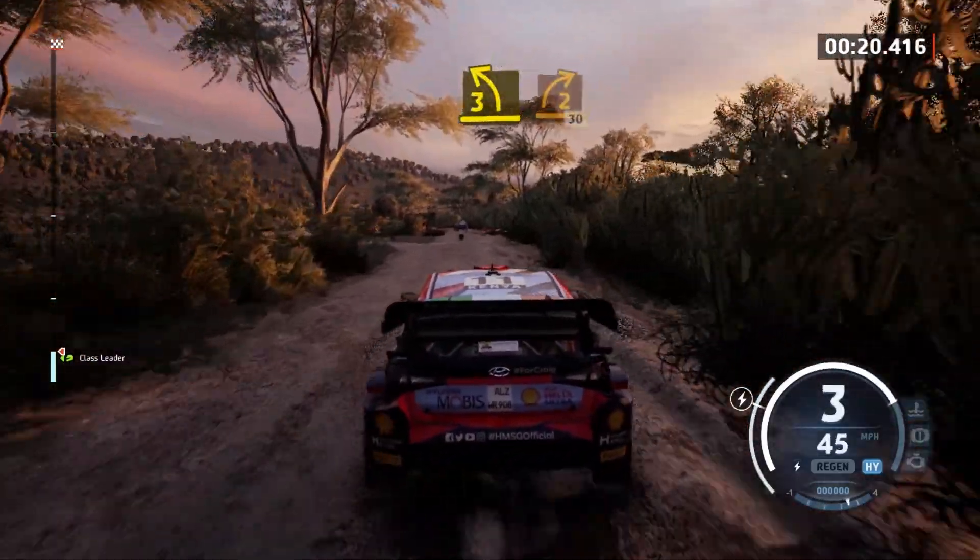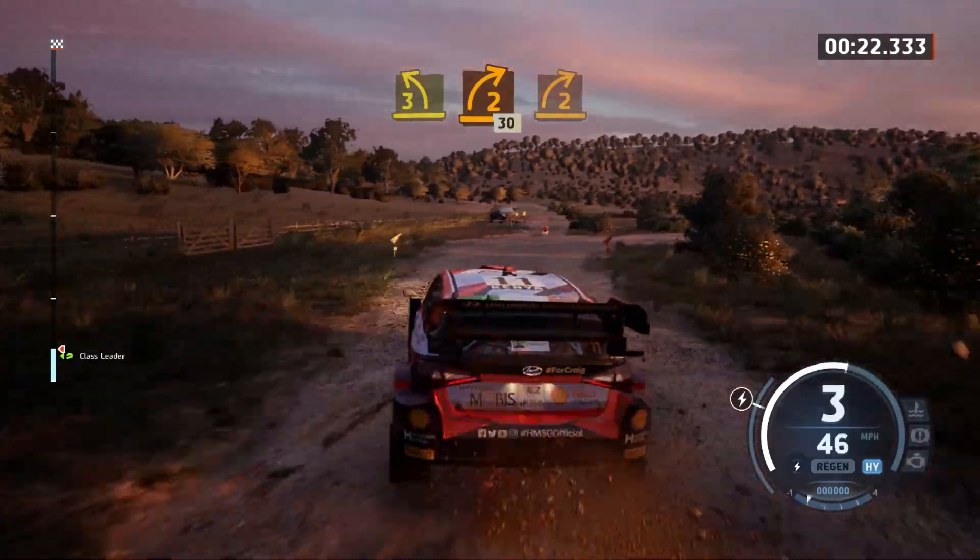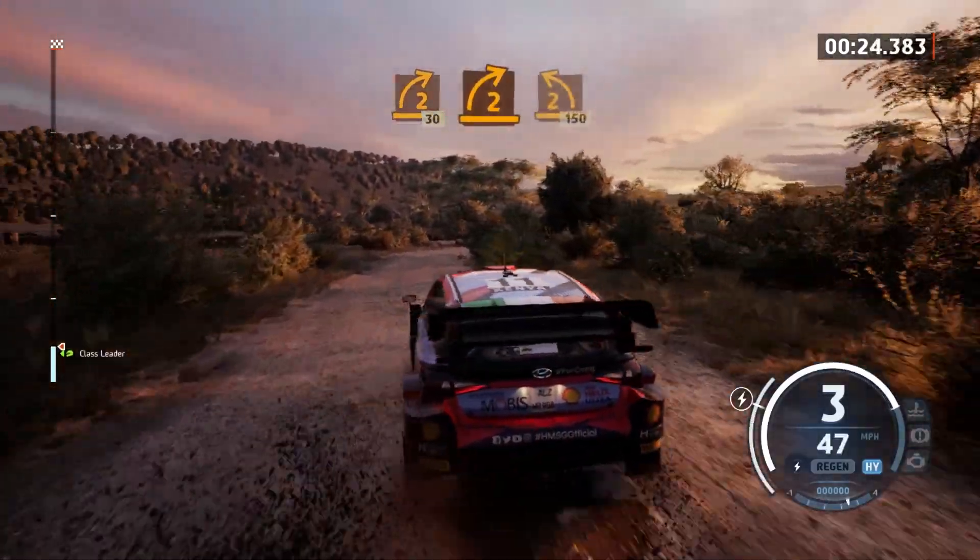3 left sharp, into 2 right short, 30. 2 right short to 2 left sharp, 150.